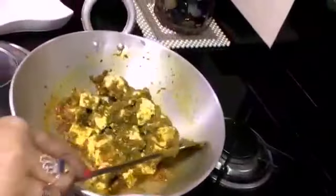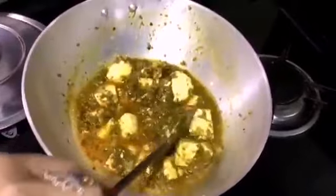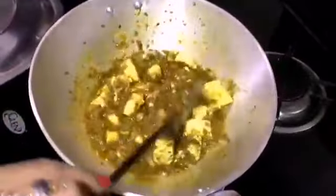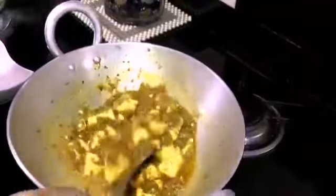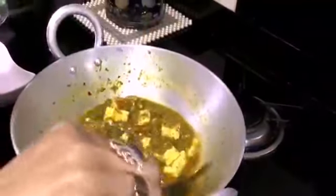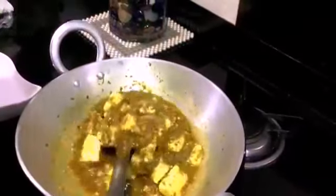Now we will add the paneer. Wow, the paneer smells wonderful! It is ready to eat. Now we will cover it for 2 minutes and our paneer in green masala will be ready.